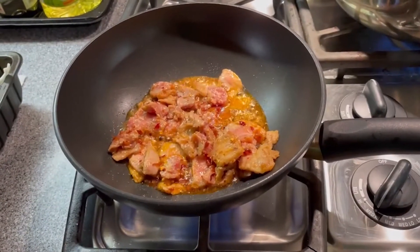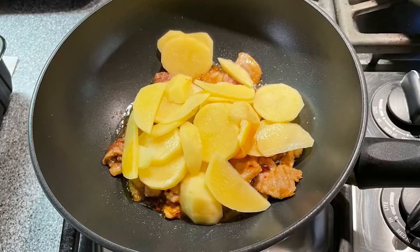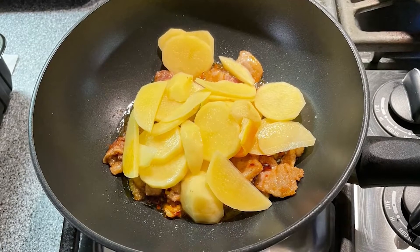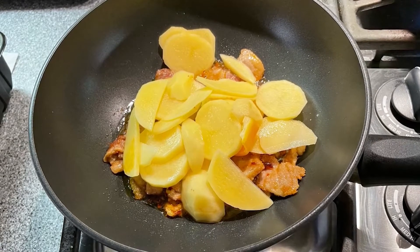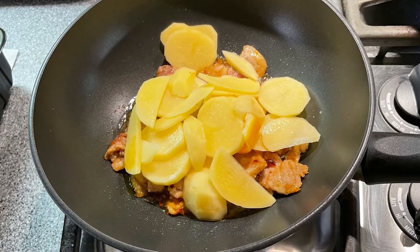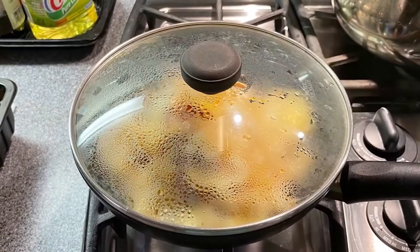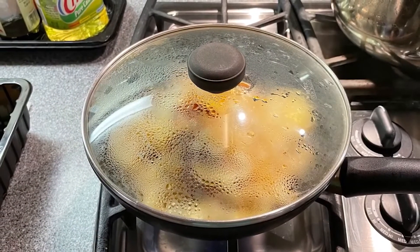After the wok is heated up, I stir fry the meat and the egg sauce together. Then add potato onto the fry pan. Because potato needs longer time to cook, that's why we need to put the potato first. Stir fry the potato with the meat together, then cover the pan to cook the potato for 2 to 3 minutes.